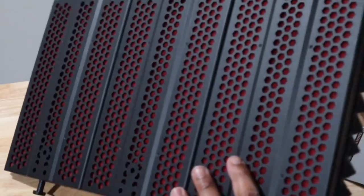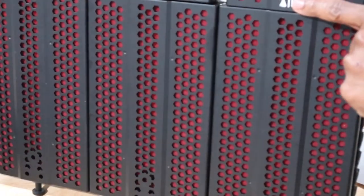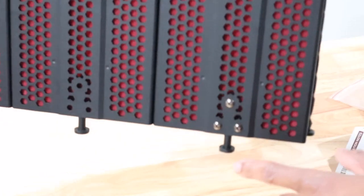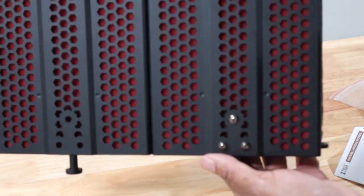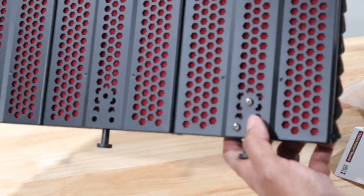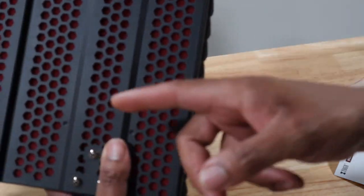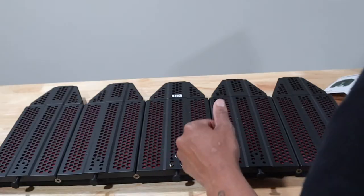I need to remind myself to take this back apart so I can put the nuts on this side because I forgot. So we have the two going in the middle, and the reason the two go in the middle is to hook up our mount. One, two, three — to hook up our mount. We've got to put the other two panels on the other side and then we'll get into the mount.